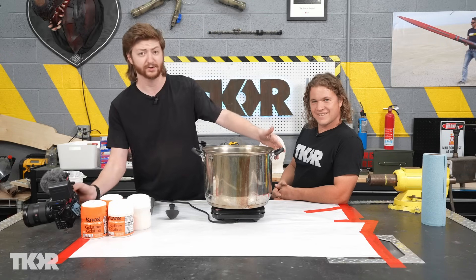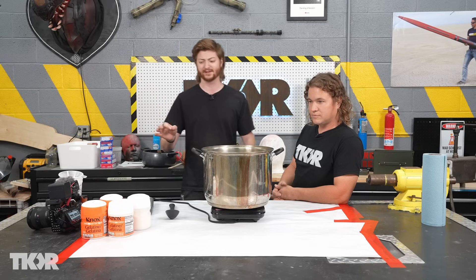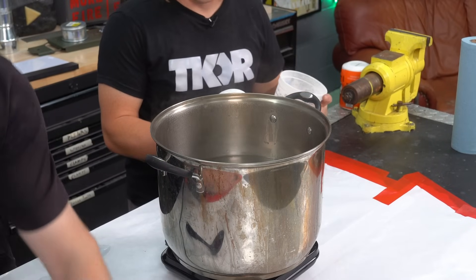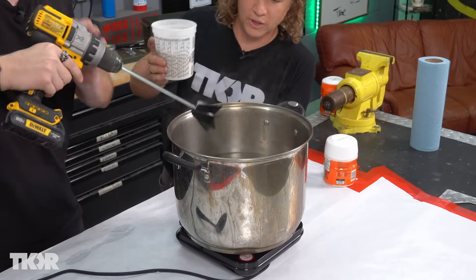First thing you're gonna do is put all the water in a pot and start heating it up. The water needs to be as hot as possible, probably just under boiling temperature, because you want the gelatin to dissolve in the water and to do that it needs to be very hot. Heat your water, and you do want to be mixing as you pour the gelatin in to keep it from clumping too much.